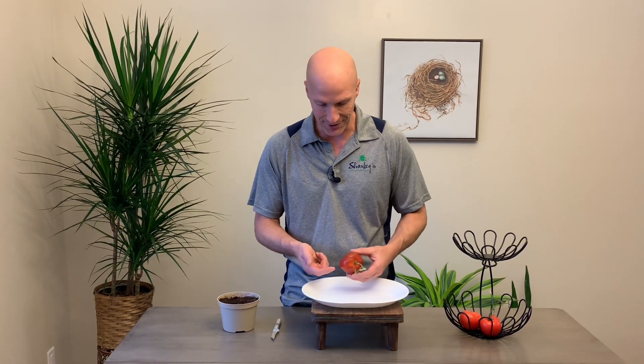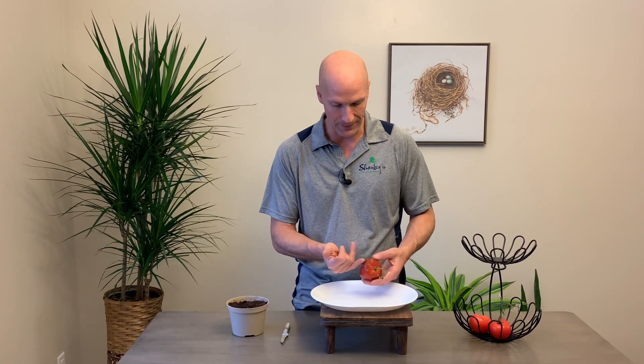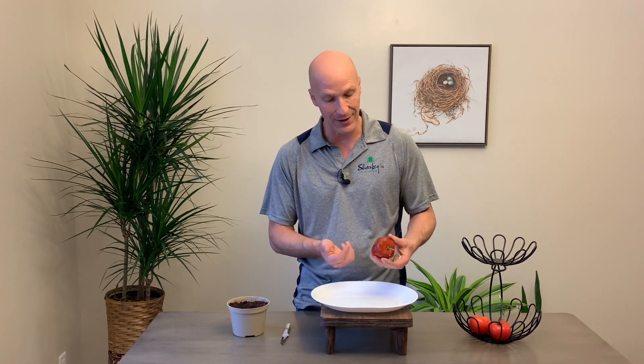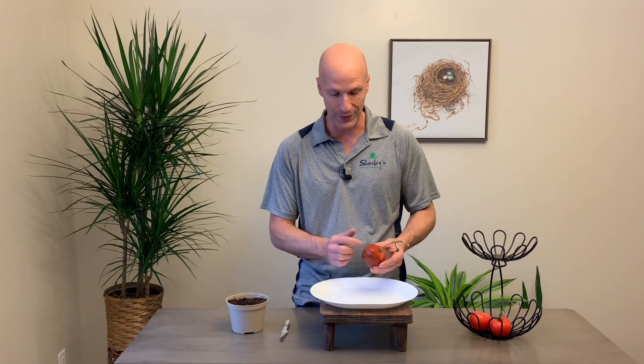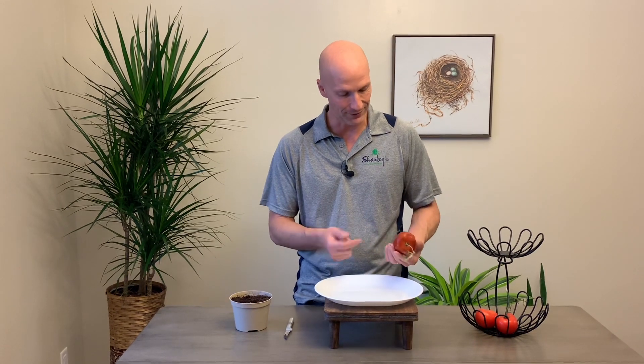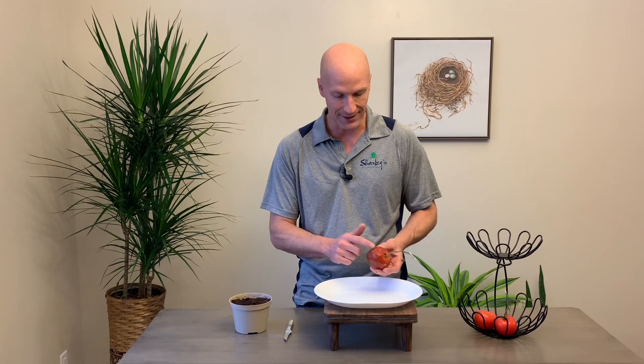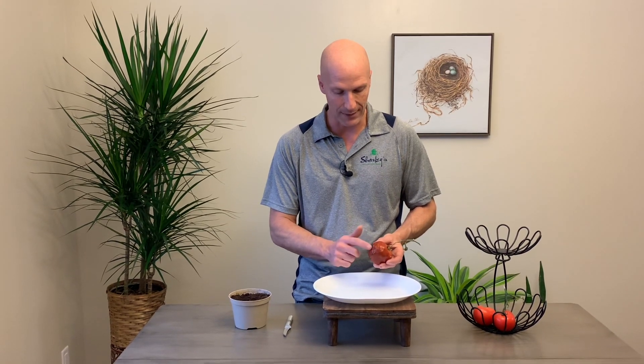You can see that these seeds are starting to pop through the skin already. This tomato is really quite rotten — we let it go for a couple of weeks because we wanted to talk about it on a video. So normally it doesn't look quite this bad, but you can see that there's just a whole glob of seeds in here.